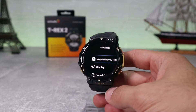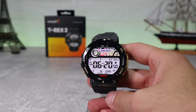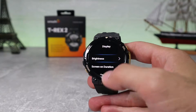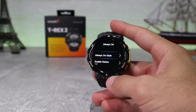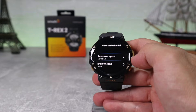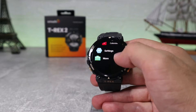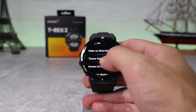Back in settings we have a lot more options starting with watch faces and time. There are a few watch faces already downloaded and you can download more in the app, which we'll cover in the next video. In time format you can choose between 12 or 24-hour time, and you can set the date format too. In display we find brightness, screen on duration, always-on display where you can customize the style and set a schedule for it, and wake on wrist raise with a sensitive motion option that can also be scheduled. In theme style you can choose your preferred icon theme. Screen on notification and wake during workout are additional display options.